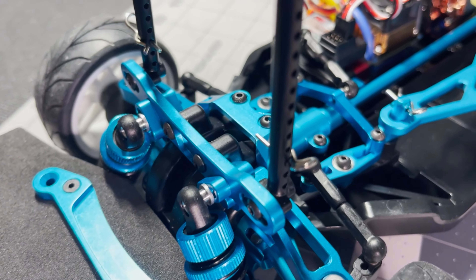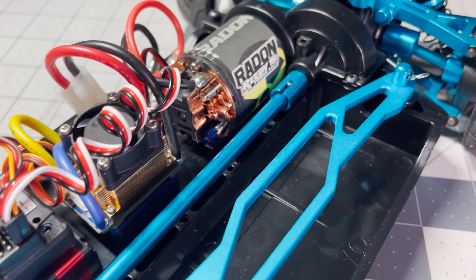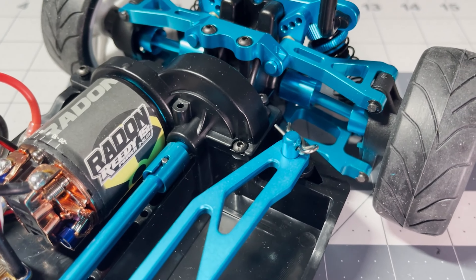As you can see, a majority of the drivetrain and suspension components are made of this blue anodized aluminum. So let's take a look at what you get.